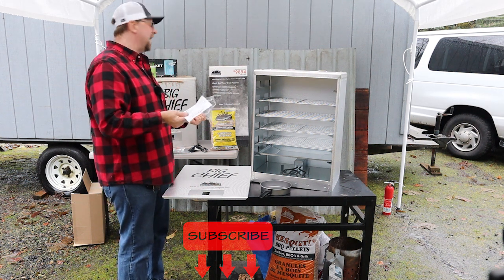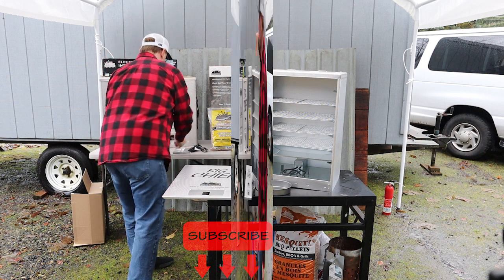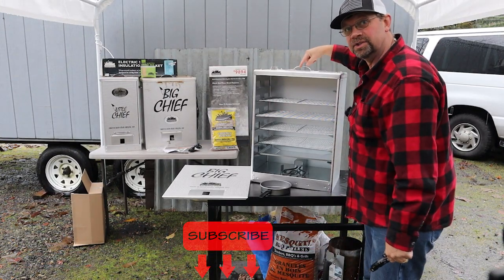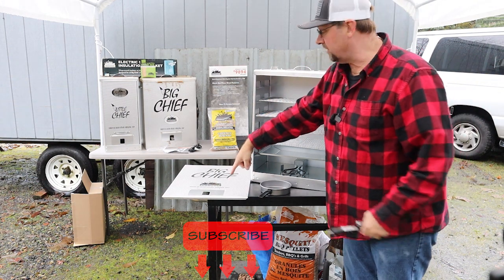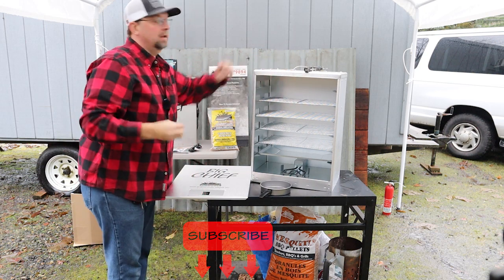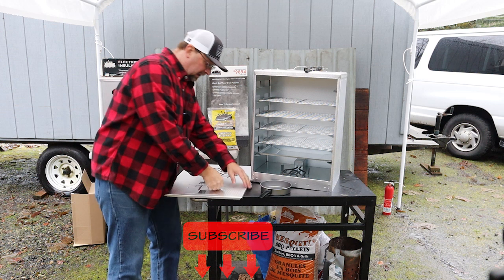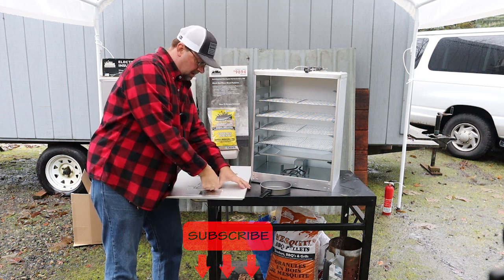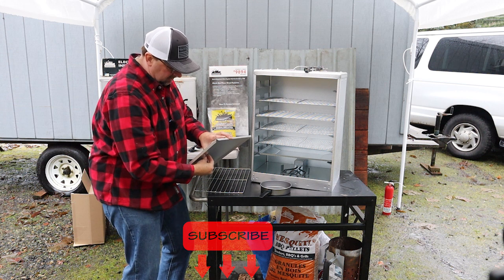I didn't bring my tools out so I'm just going to use my multi-tool. Now you can see I went ahead and added the top handle, and now I'm going to add the one on the door. It's really as simple as putting a bolt in here, lining it up, and then screwing the nut on the other side.